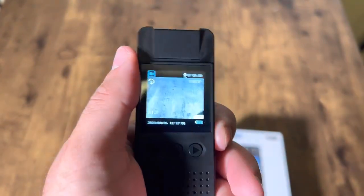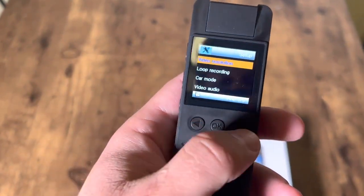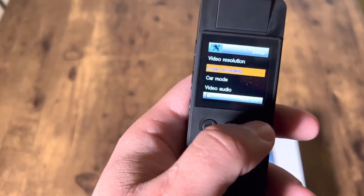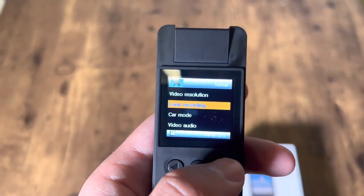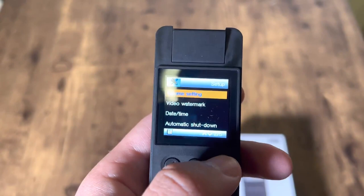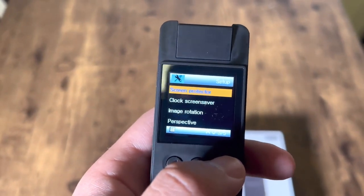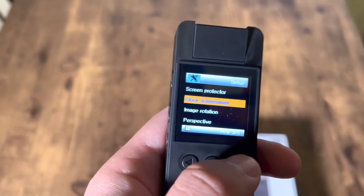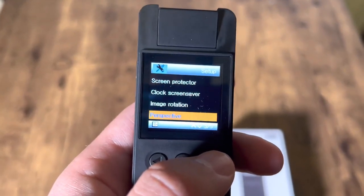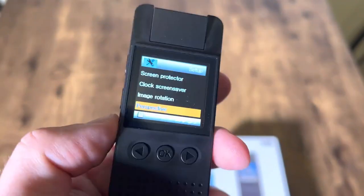There's a power on and off button as well, and then you can go through the menu. Press OK and you can go through — there are a couple of different settings: video resolution, loop recording, car mode, video audio, volume setting, video watermark, date and time, automatic shutdown, screen protector, clock, screen saver, image rotation, perspective — all these different settings.